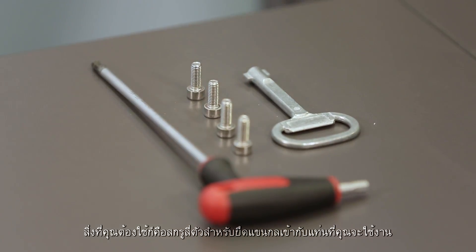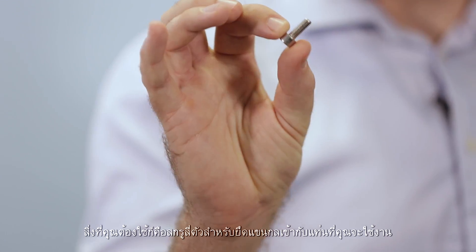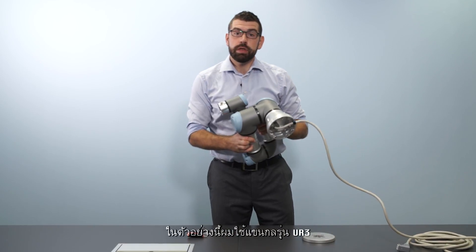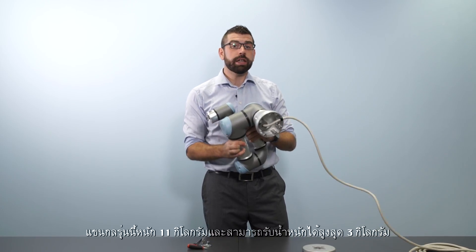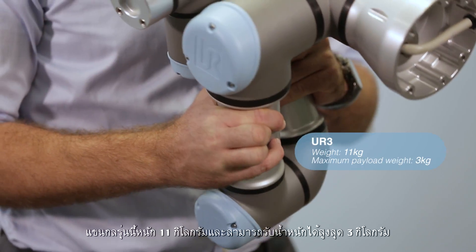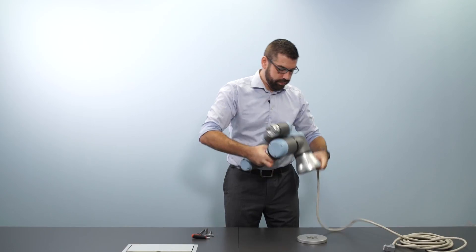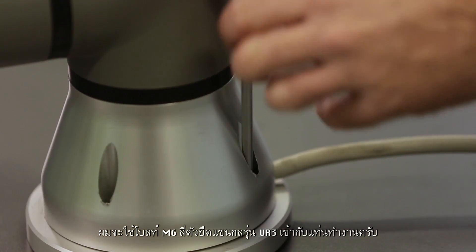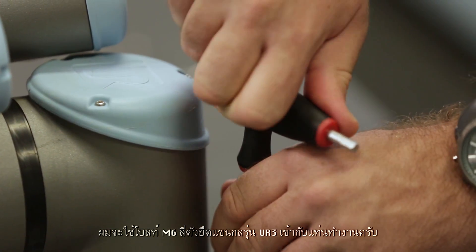Once you've taken your arm out of the box, all you need is four screws to mount it onto the platform that you'll be using. In this instance I'm using a UR3, which is the smallest of the Universal Robots family. It has a maximum payload weight of three kilograms and weighs only 11 kilograms. For the UR3 I need four M6 bolts to mount it onto the platform.